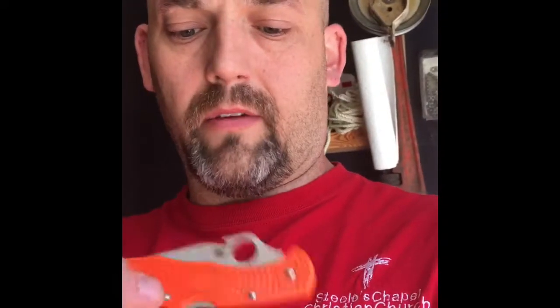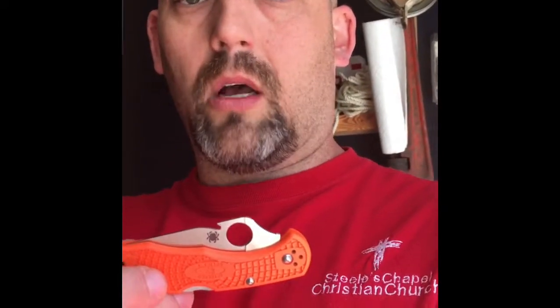I wouldn't necessarily do this to a really expensive high-end knife. I've got the Paramilitary too — I would probably not do that to that knife. It's awful nice. It's got the black diamond coated blade on it, kind of a really pretty knife to do that to. This one was 60 or $65 off Amazon, so I really didn't mind. I figured whatever — if I mess it up, I'm not out a whole lot.